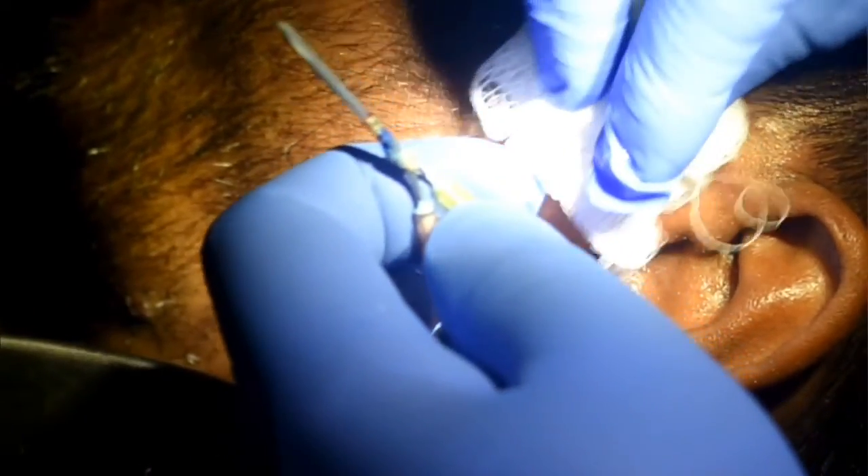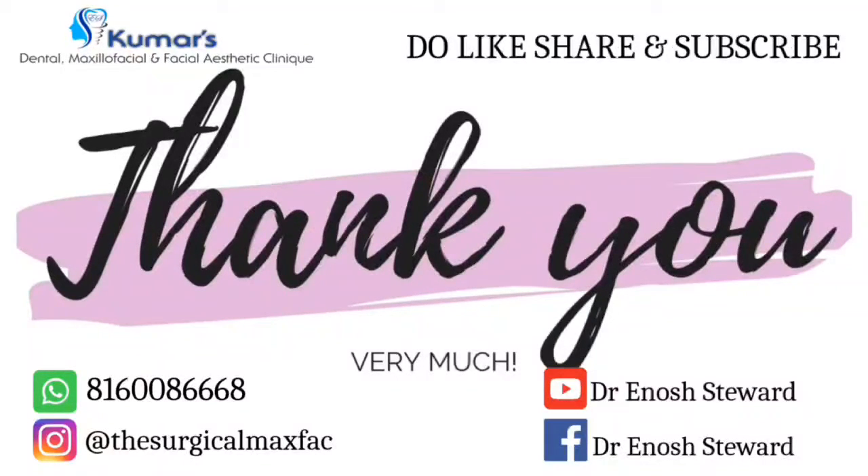We also advised the patient not to open the mouth too wide and to avoid clenching. Thank you so much everyone for watching this video — do like, share, and subscribe to our channel. Stay tuned.